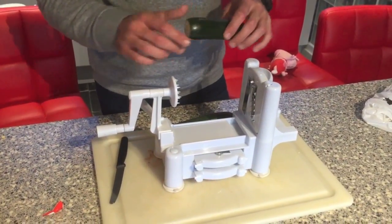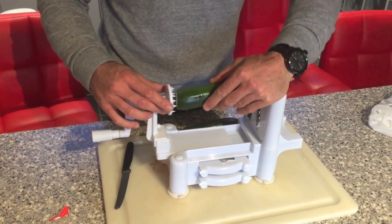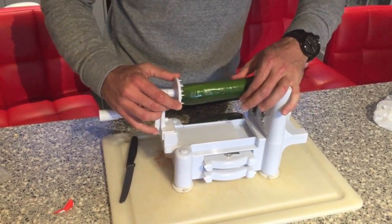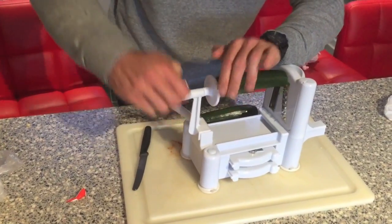Next we're going to spiralize our courgettes. We chop the ends off each side and we use our spiralizer and plug it in. And now we're just going to nicely spiralize the courgettes.